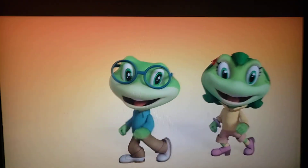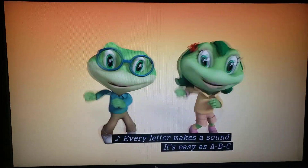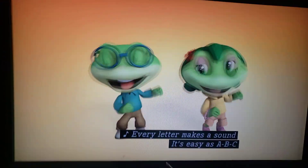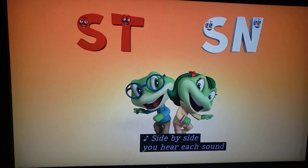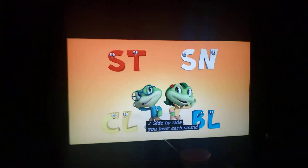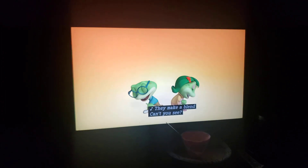Every letter makes a sound — it's easy as A, B, C. Side by side you hear each sound. Make a blend, can't you see?